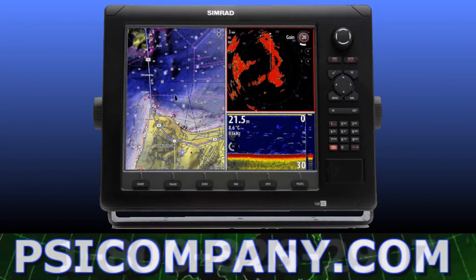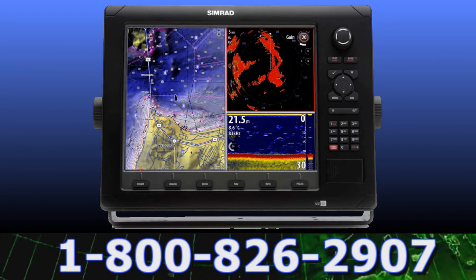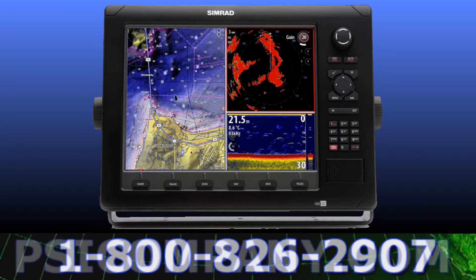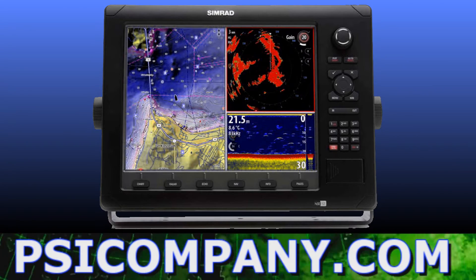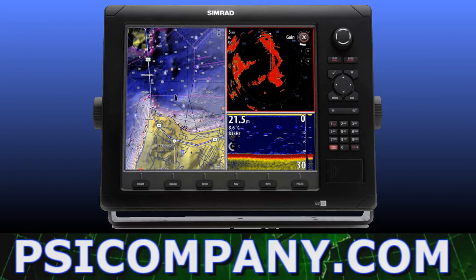The next image displays another split-screen option profiling the embedded 3D Navionics platinum cartography, or charts, with an associated traditional radar display in the upper right screen. The bottom right screen displays the HD real-time fish finder display, also featuring digital depth below the vessel.